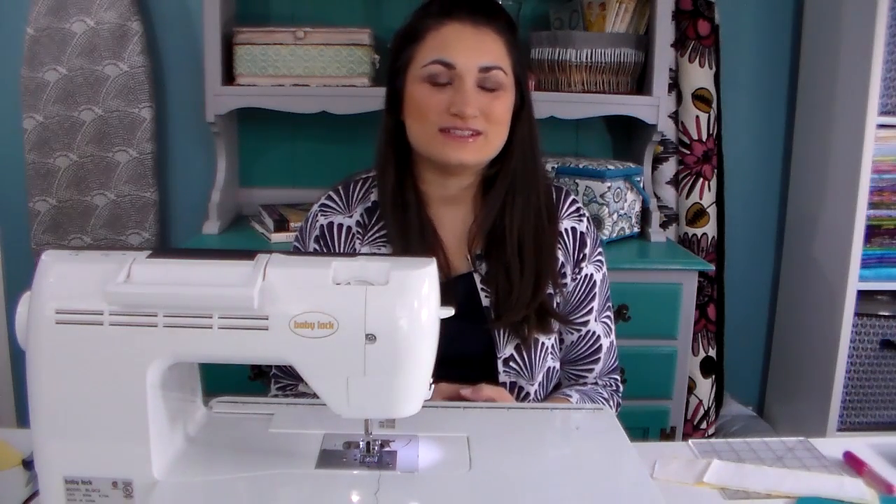Chances are you've made a lot of quilts, and who knows which ones are going to be cherished and loved for generations to come. So you want to make sure you record certain important information such as your name, the year that you completed it, the title, and sometimes maybe who it was made for.